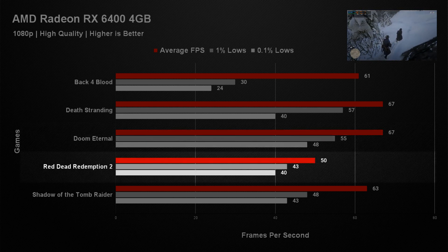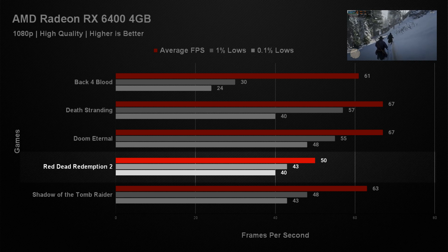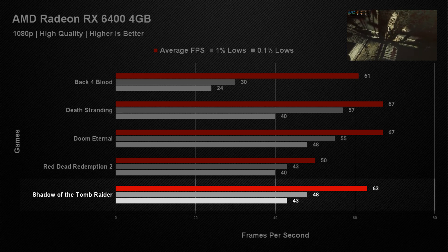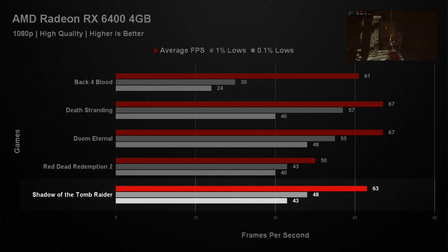Red Dead Redemption 2 was the lowest-performing game across all our test titles, getting an average of 50 frames per second. The game was completely playable and gave a great experience, but it was a shame we couldn't hit 60 FPS. With a little help from FSR or tweaking the settings, you could get there. The last game in our test suite was Shadow of the Tomb Raider, which did manage to reach above 60 FPS with an average of 63 frames per second. There was no stuttering — it was a pretty smooth gameplay experience.